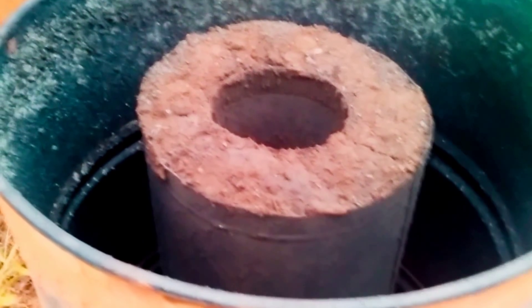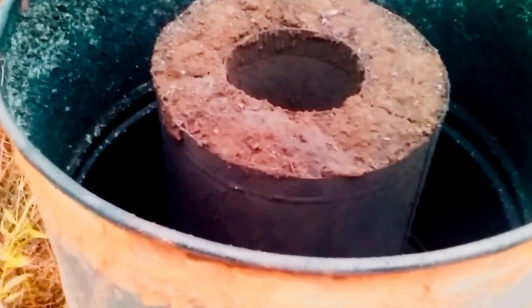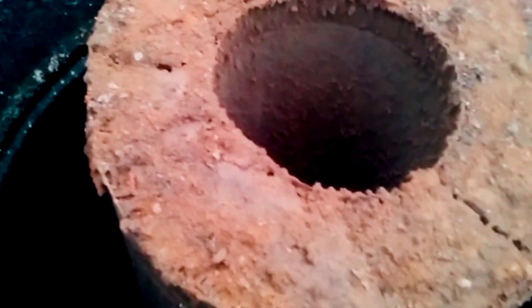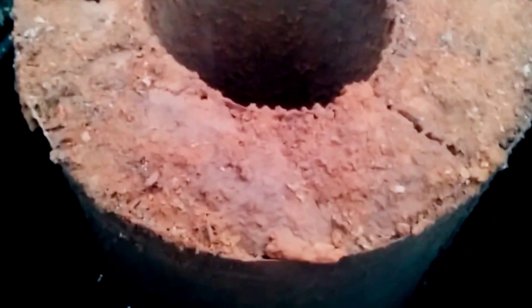Hey guys, I've been asked to do an update on the Rocket Mass Heater. And what better way to do it than showing you the first fire of the year for me. If you check out my other videos on the Rocket Mass Heater Part 1, Part 2, and Part 3, you'll see where we put all this together.